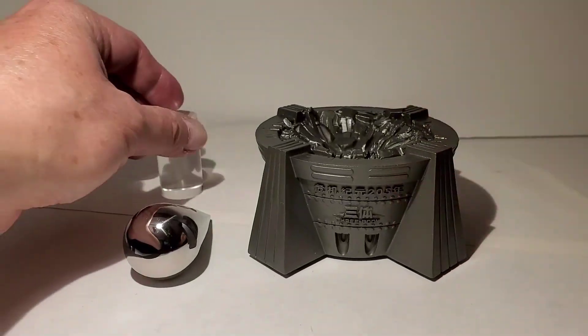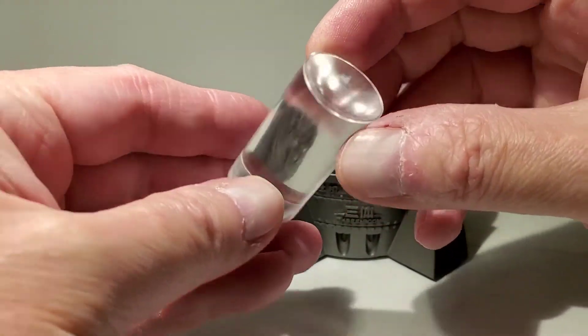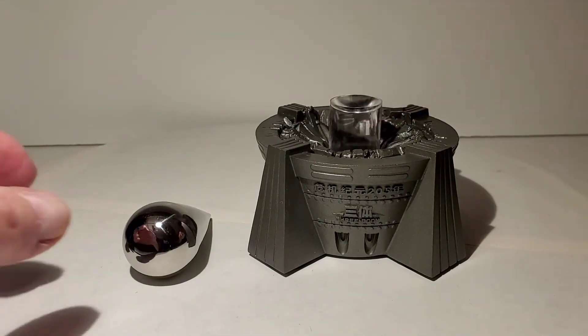Then we've got this piece — it's just a piece of acrylic and it's the base. You can see it's curved on one end and flat here, so it just fits down inside the base like this.